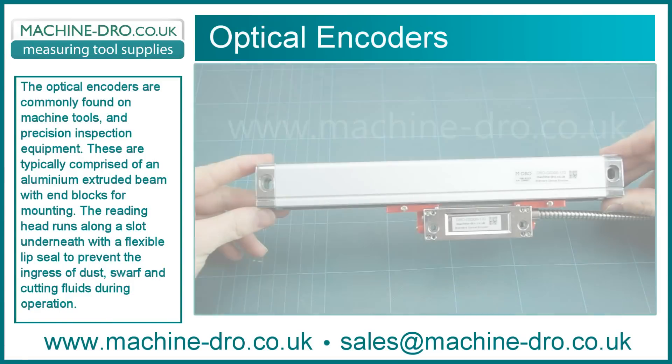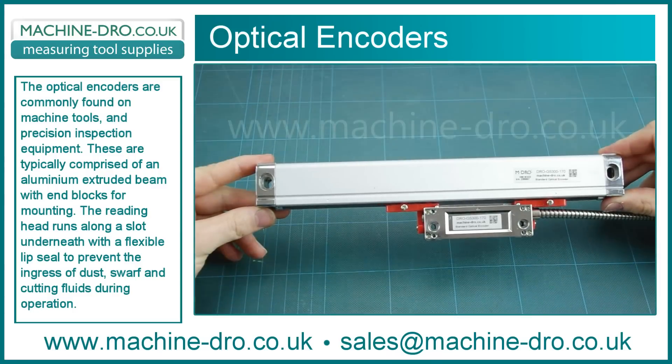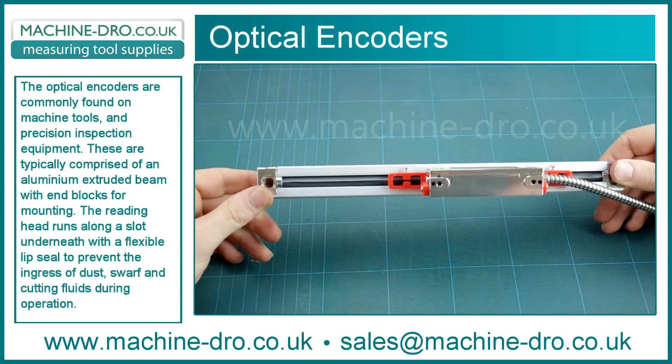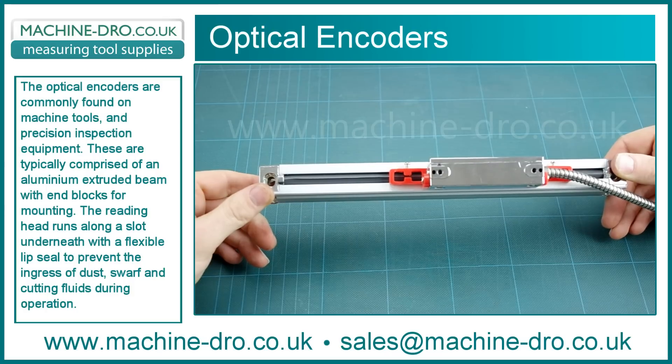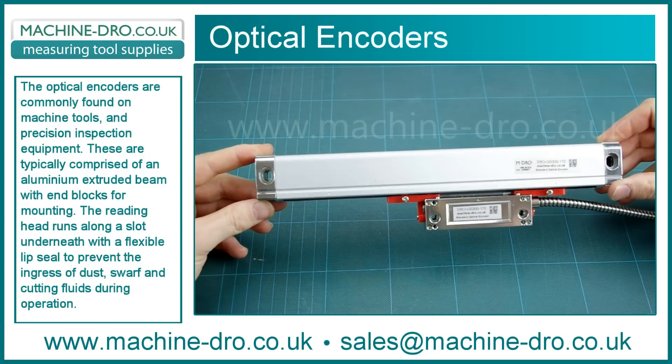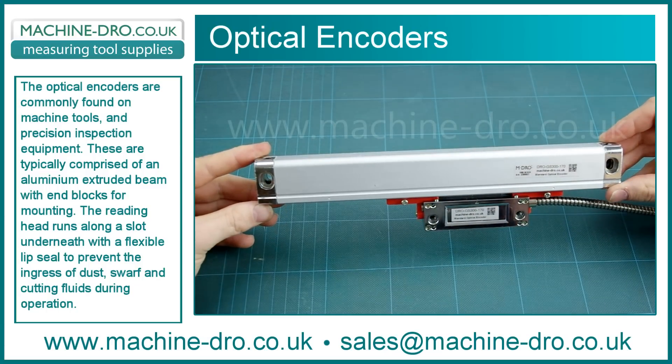Optical encoders are commonly found on machine tools and precision inspection equipment. These typically comprise an aluminium extruded beam with end blocks for mounting. The reading head runs along a slot underneath with a flexible lip sealed to prevent the ingress of dust, swarf and cutting fluids during operation.